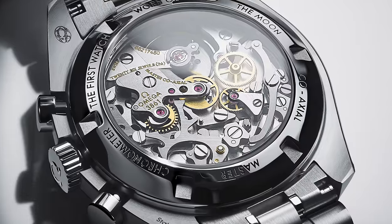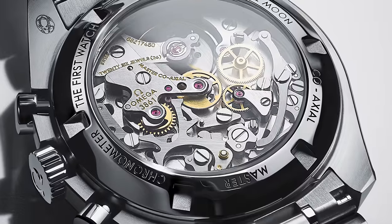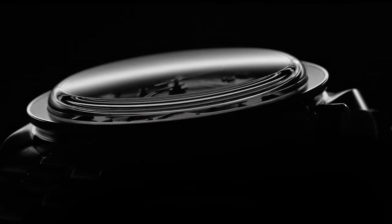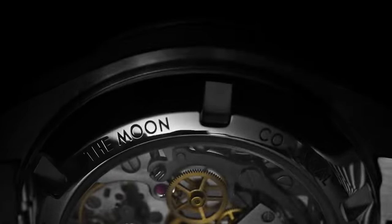So I'm wondering where the weight comes from. The movement in this model is the Omega Manual Wind 3861 caliber. This is a manual winding movement with a 50-hour power reserve. The movement is certified by Master Chronometer and approved by METAS. It can reach magnetic fields of 15,000 gauss and has a free-sprung balance with a silicon balance spring.